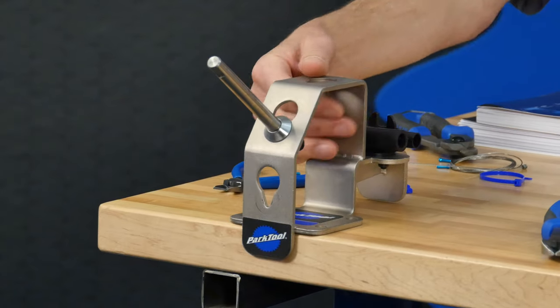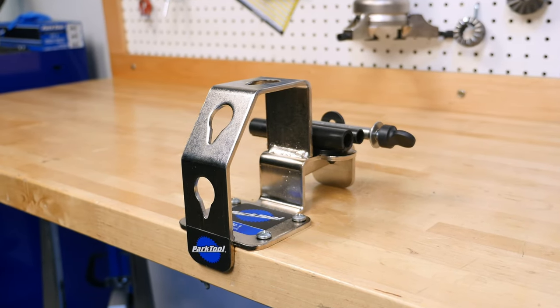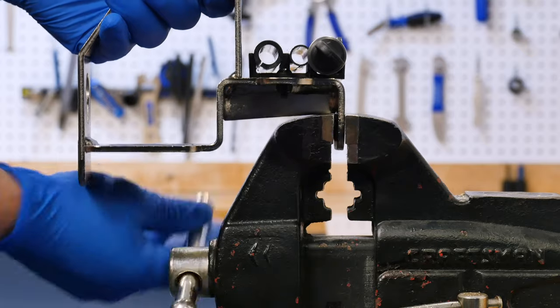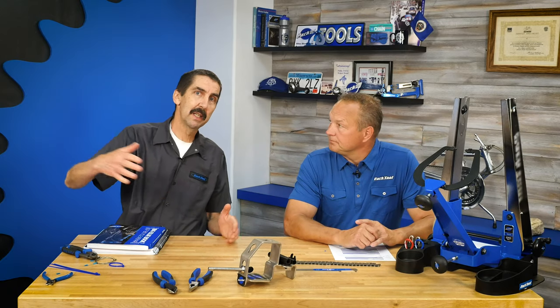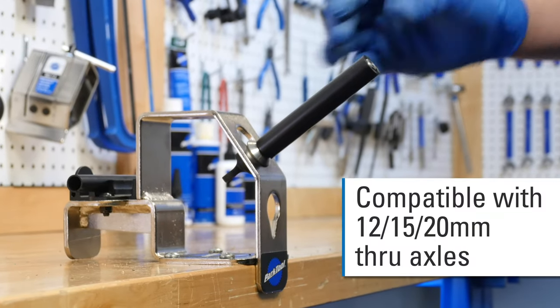One of the favorite new tools is the WH1 Wheel Holder. Wheels are cumbersome and gangly, and you do a huge variety of tasks with a wheel — tires, cassettes, etc. You can choose from three different positions: horizontal, vertical, or at an angle. It mounts to a bench or you can put it in a vise, bolt it right down, or clamp it on if you don't want it permanent. Common tasks include tubeless tape and sealant, cassette changes, rotor lock rings, and quick-release or through-axle work.